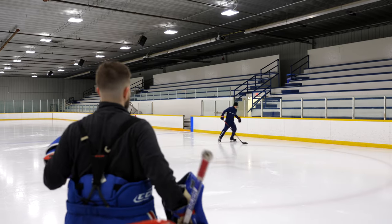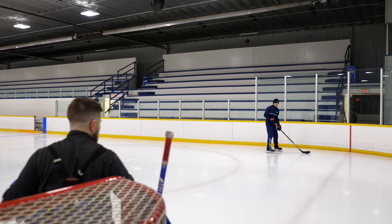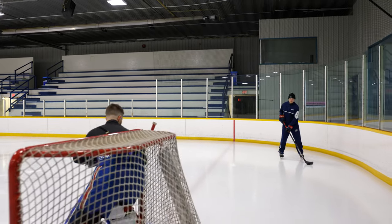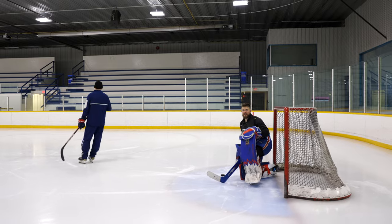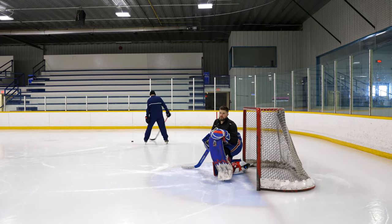So as Gary skates the puck, I'm moving with him — small adjustments. Now I'm in my overlap, I'm starting to flatten out. He's in — now I transition my foot. Now if Gary comes and attacks the post, now I'm going to go down in my reverse. So that's what it should look like with the transition to inside the post from your overlap.